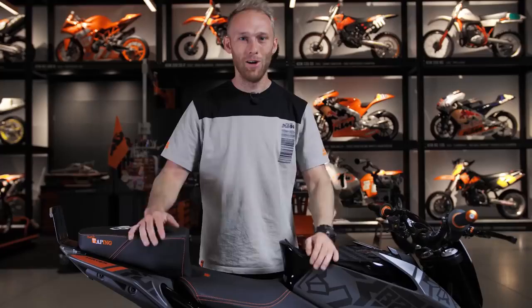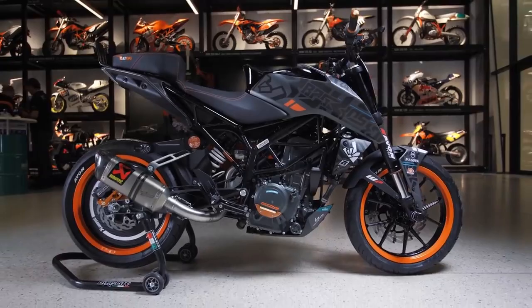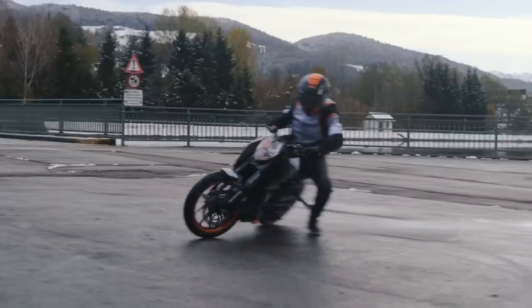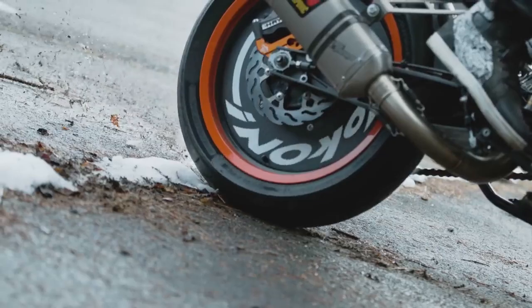That's my new 2020 stunt bike — another sick stunt bike build is in the books. I cannot wait to make the first show with it and see the reaction of the people, and also the reaction on YouTube. Drop some comments below about what you think, what you'd maybe change, or what you like about the bike.